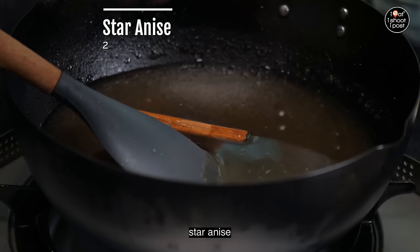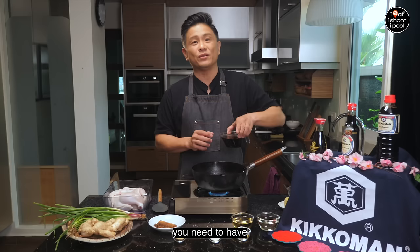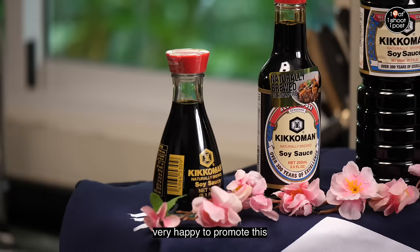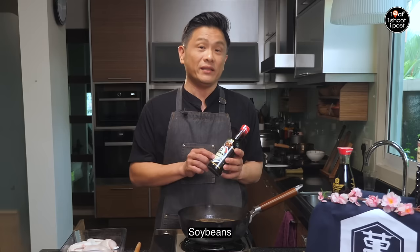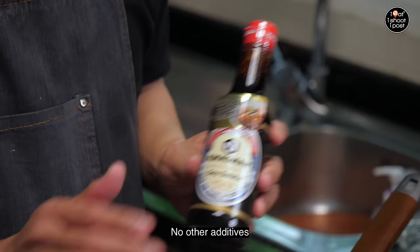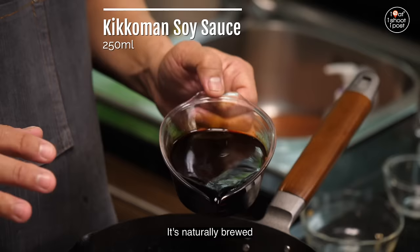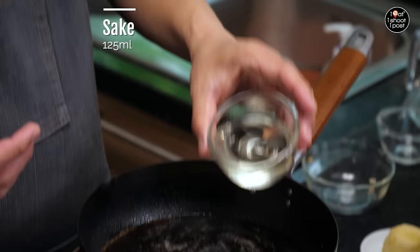Then we're going to add in one cinnamon stick and two star anise. If you want a complicated herb recipe, I have another recipe online you can check out. But the most important thing is you need to have a good soy sauce. We have Kikkoman soy sauce — I'm very happy to promote it because I love the fragrance. I like to use Kikkoman because it's a naturally brewed soy sauce with only four ingredients: soy beans, wheat, salt, and water. Nothing else — no additives, no added MSG.